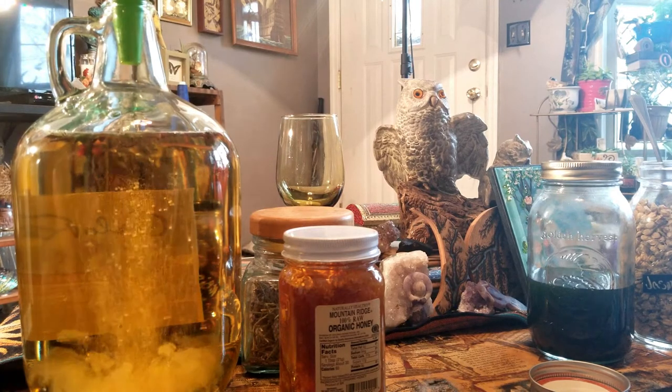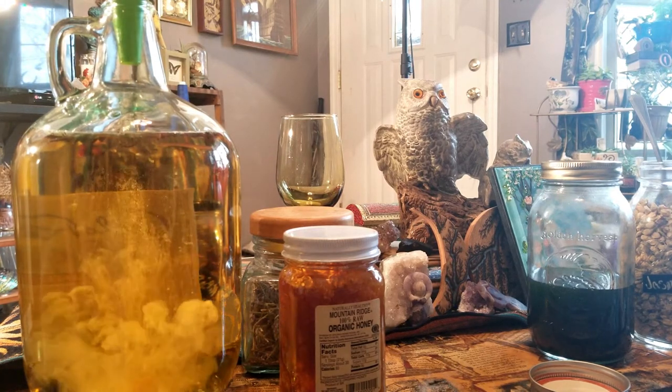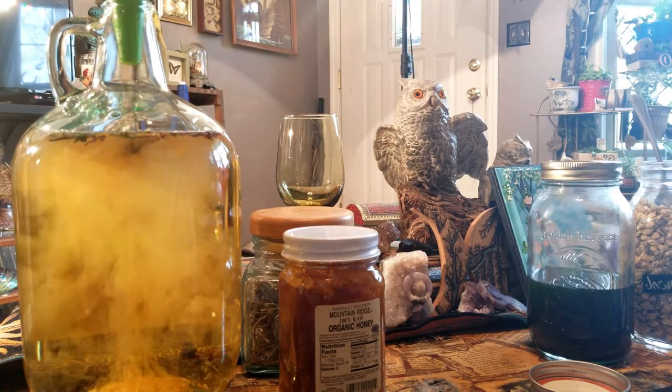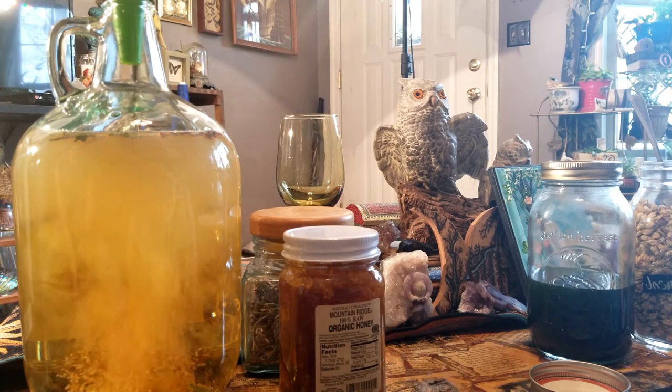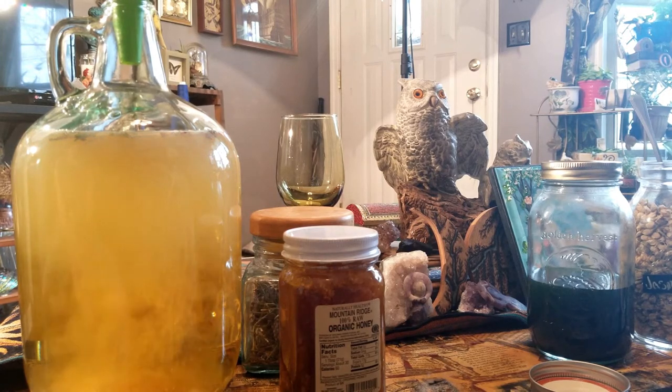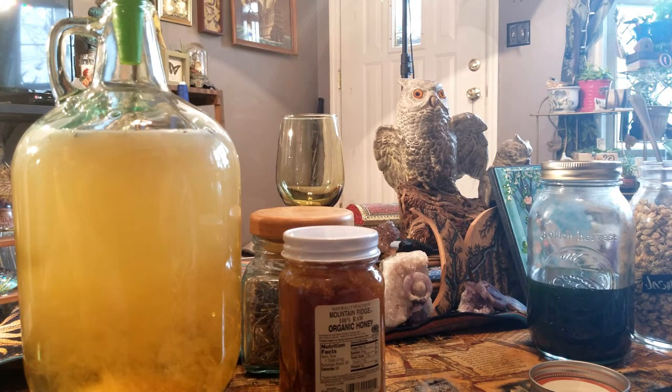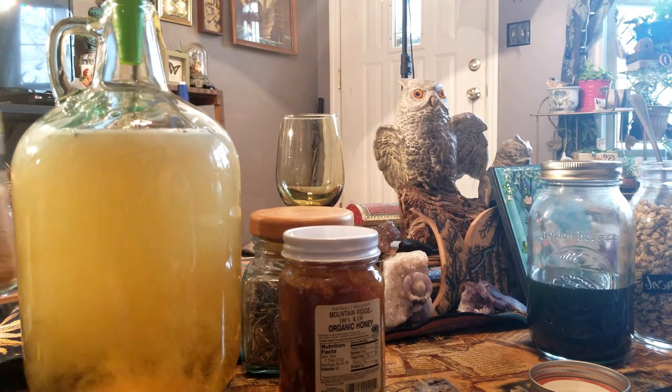Hawthorn is a very big plant for this time of year. We might as well go for it, honey. It's going to carbonate and it's going to be so good.